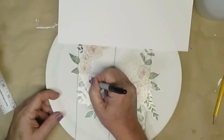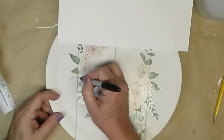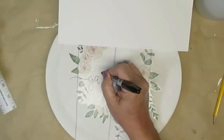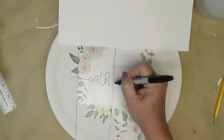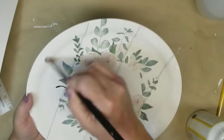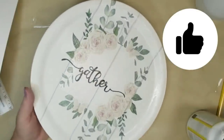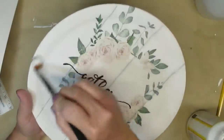Next I'm going to freehand the word 'gather' on it. I am looking at a paper above that has the word I want in the font style so I can just duplicate that down on my tray. Once I'm done with that I'm going to take my Sharpie oil based marker and fill it in. I'm giving it one coat of matte Mod Podge so I can make sure that that transfer is permanent, and I am absolutely in love with this project.